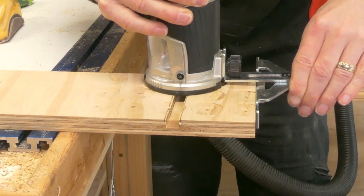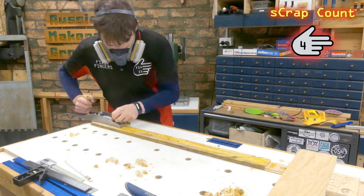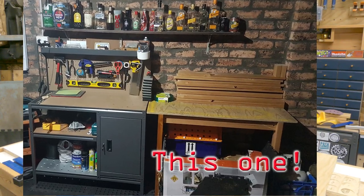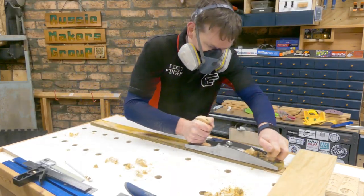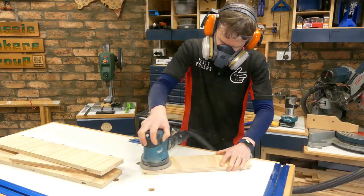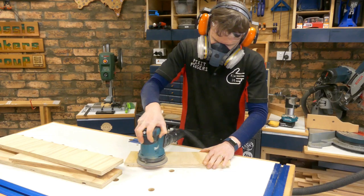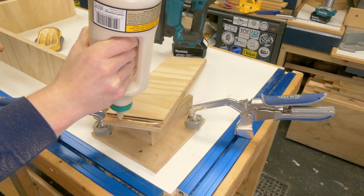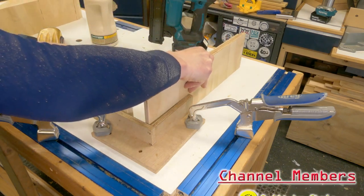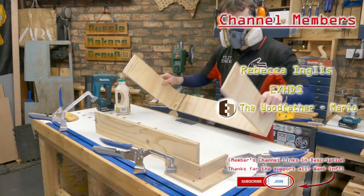Those bits of ply were some random scrap I had lying around, but this piece I know exactly where it came from - it was part of my very first workbench, most of which has been used in other projects. But this final offcut will now become the shelf in the middle of my hand tool cabinet. A number five jack plane, just cleaning that up to get it fitting correctly into the dado, then a quick sand with Kevin the random orbital sander. Glue and brad nails will hold my frame together.